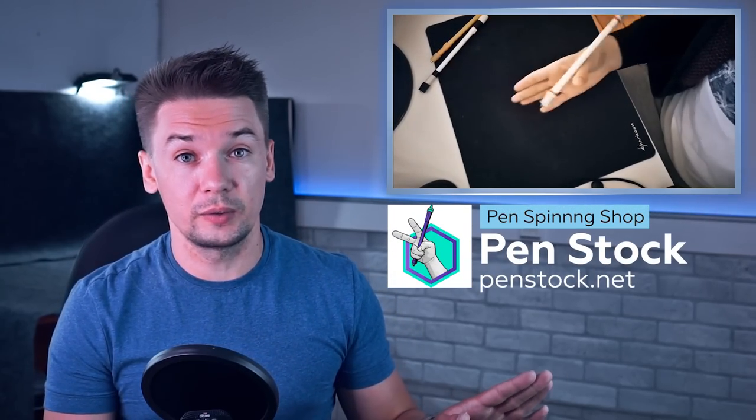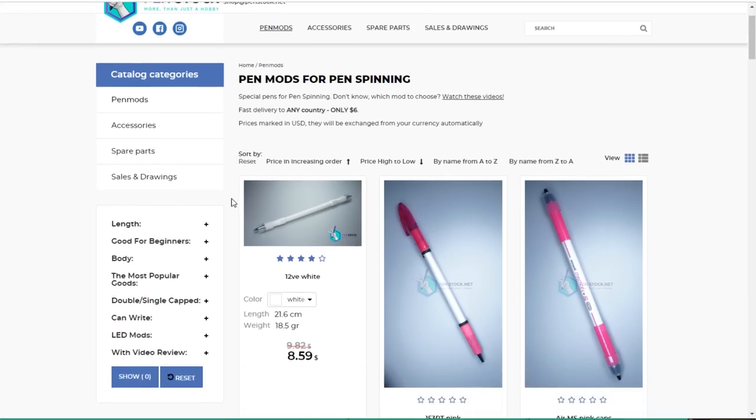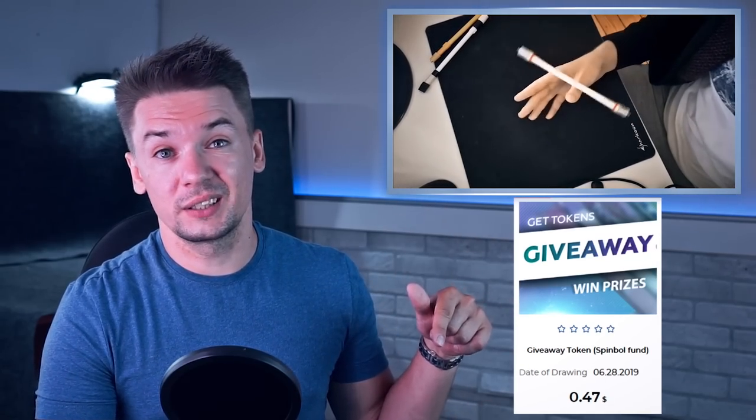Before there were a lot of troubles with getting stuff for pen spinners, but now, since we have penstuff.net where you can find everything you need without any trouble within 2 weeks to any country of the world for a fixed delivery price – what is your excuse? All you need to do is open a video with top 5 beginner pen mods, choose one you like, and get it. There's also a filter in the shop where you can filter by good pen mods for beginners. A lot of people do this; others try to make their own pen mods. Everyone who cares even a little has no problem with getting modified pens. You can also try your luck in a monthly giveaway by picking a Spinball token and win pen mods – more about that in the description under this video on YouTube.